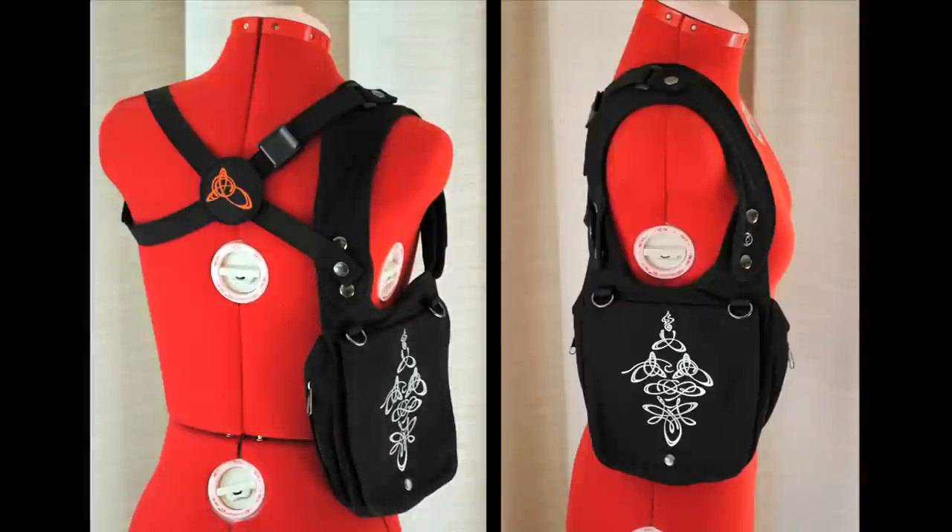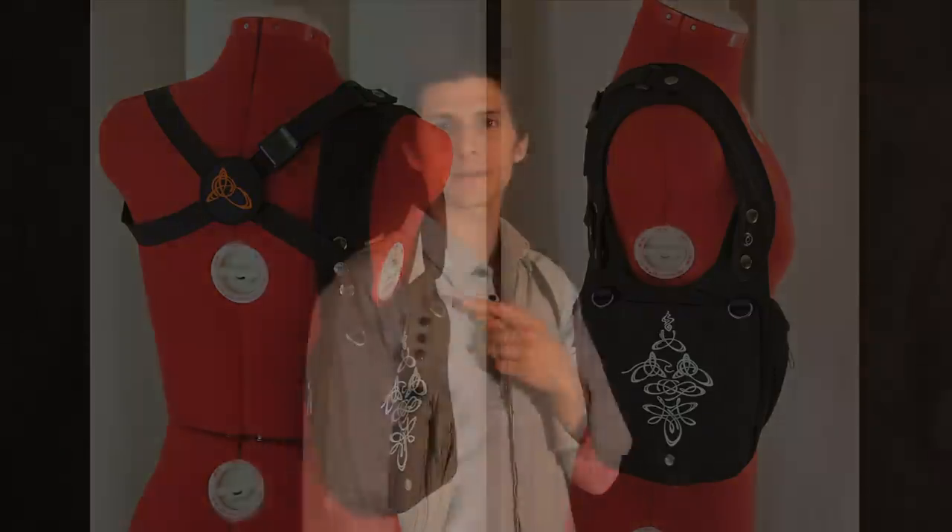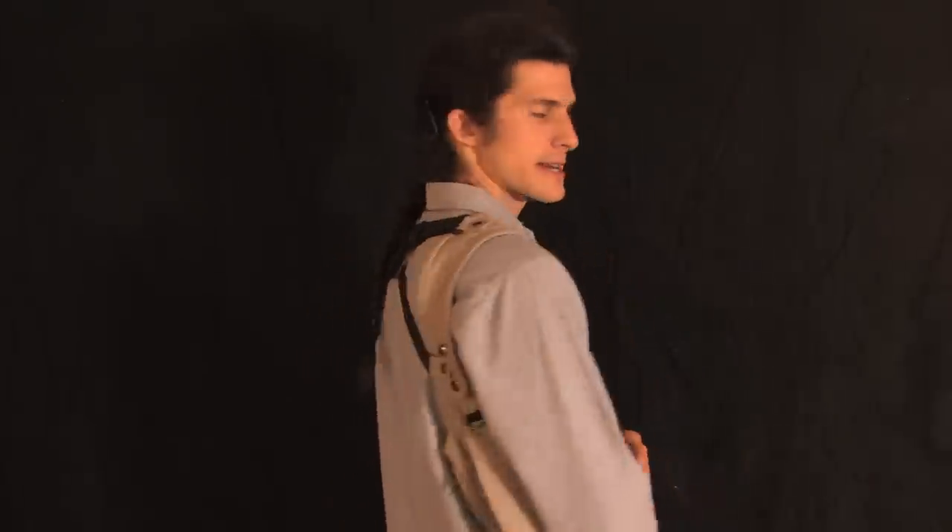I'm here to tell you about the shoulder holster bag, how it works, and how you can make adjustments to fit your body and style based on the different sizes available. The bag straps across both shoulders and the back, and hangs at a low profile under your arm and out of the way.